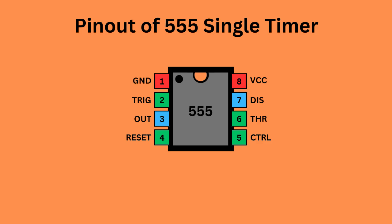The 555 timer IC comes with eight pins. There is a notch or a dot on the chip's body. Pin 1, located at the top left, serves as the ground supply. Pin 2, the trigger pin, initiates the timing interval in monostable and astable modes. Pin 3 serves as the output, providing the timer's operational result depending on its mode — monostable, astable, or bistable.